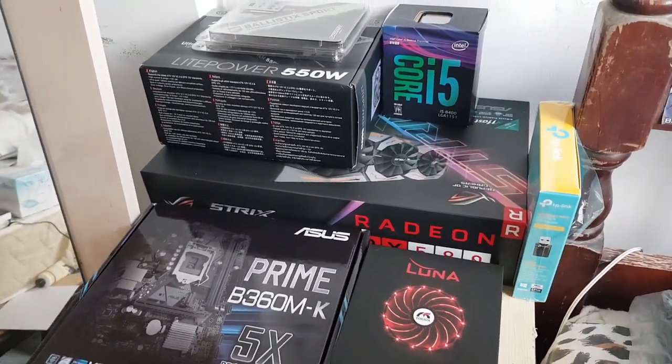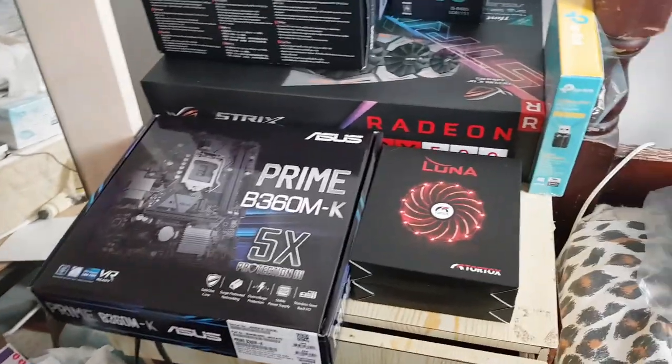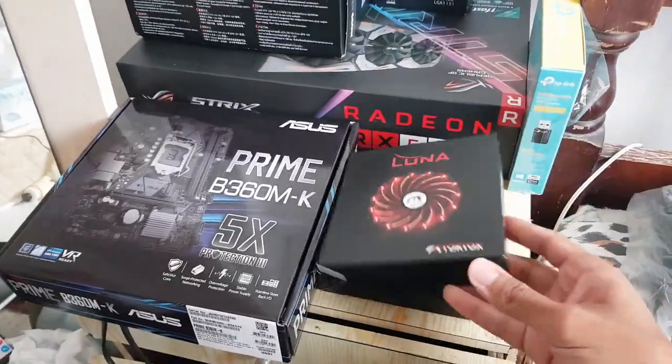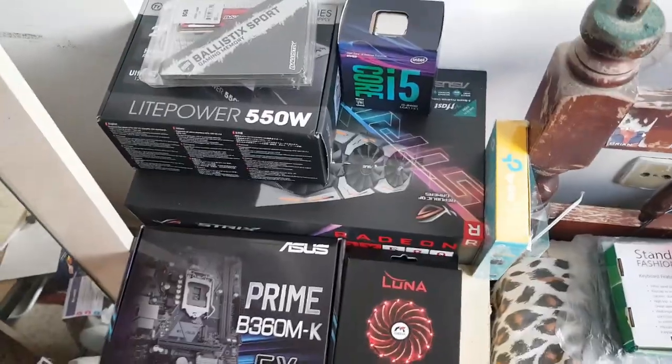Hey guys and welcome to Brave Knight. Today we're gonna build our first new gaming PC — I never did that before and I hope I can do it. I bought all this stuff so let me share what I got.